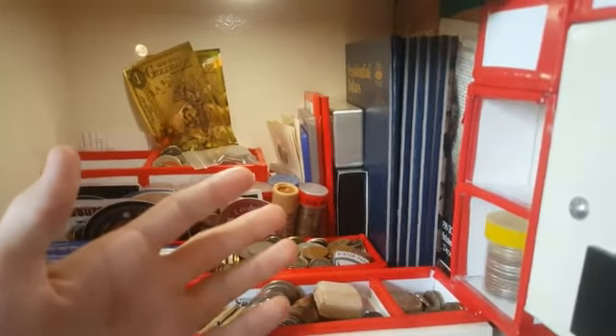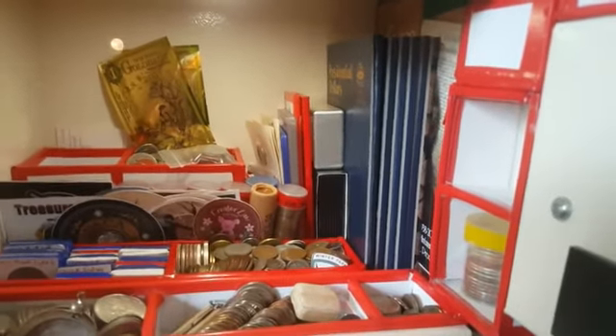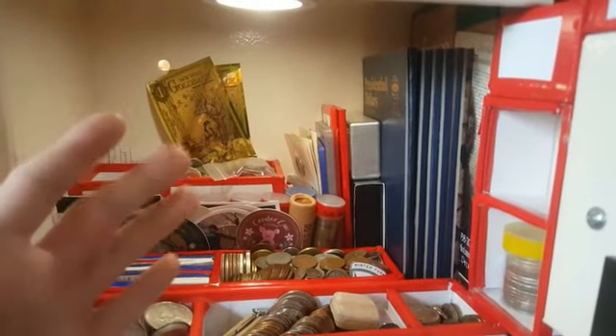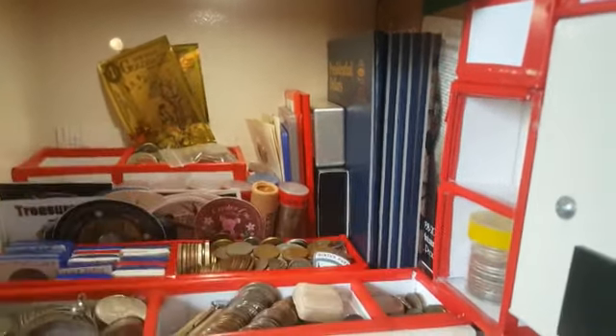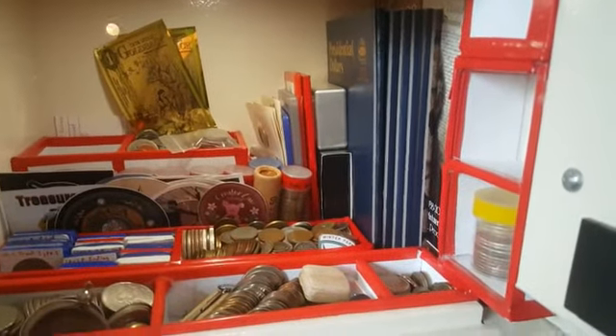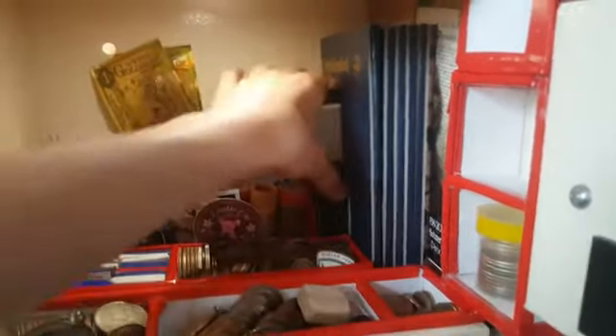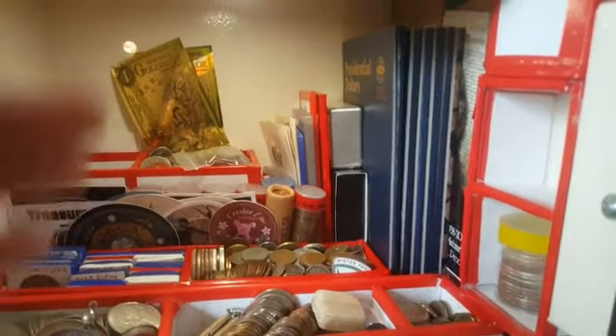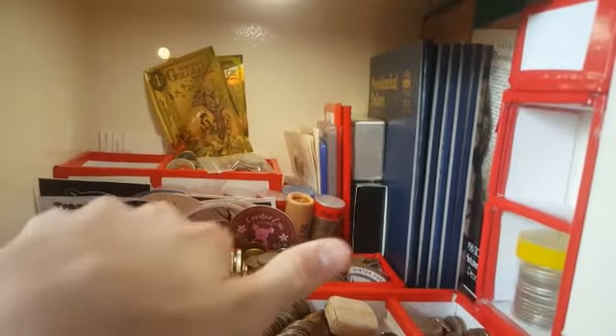I don't know exactly how much this is worth, but it's over $2,000 at least. And I spent — well, I said I spent zero dollars, but I technically spent $50 for the safe, and that's really it. I did spend $500 for the silver bar, but I'm planning to sell it, so I still spent zero on the collection.